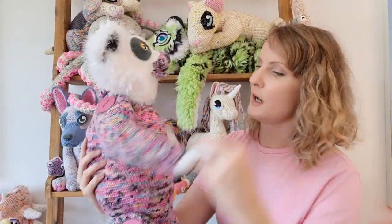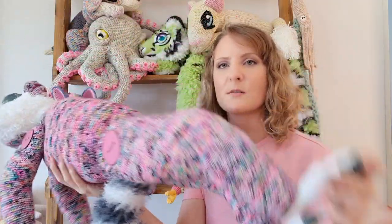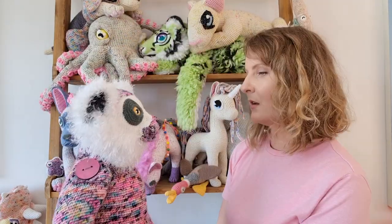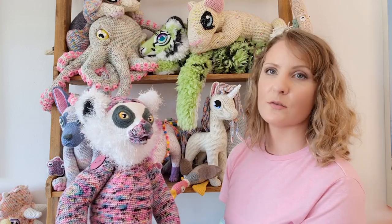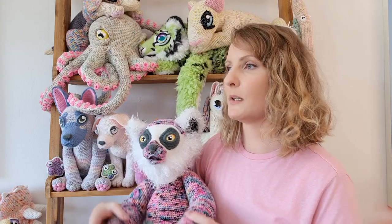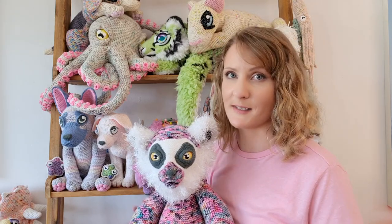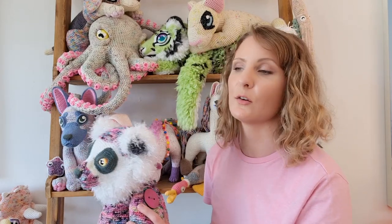I also wanted to make her fully poseable, so she has arms and legs that can move and a full wire armature inside from the tips of her toes to the top of her head, to her fingertips and to the top of her tail. She can do all sorts of poses — she can climb and read and knit and pick her nose, all the most important things. Although this is a very complex pattern, I always try to make my patterns as accessible as possible. My motto is that if you can crochet, you can make any of my patterns, so I really do try hard to make them easy to follow and Luna is no exception.